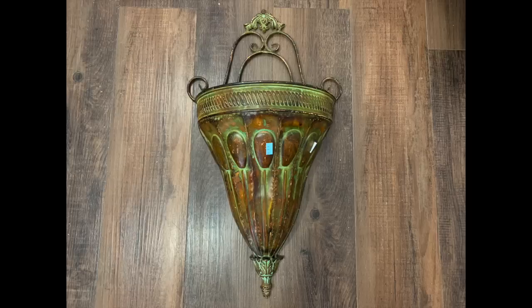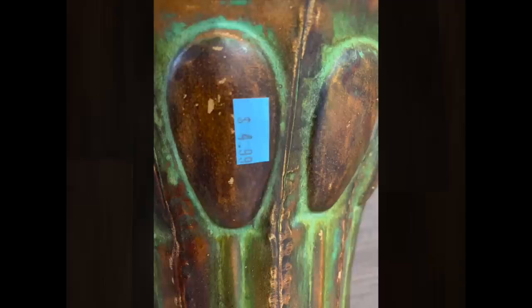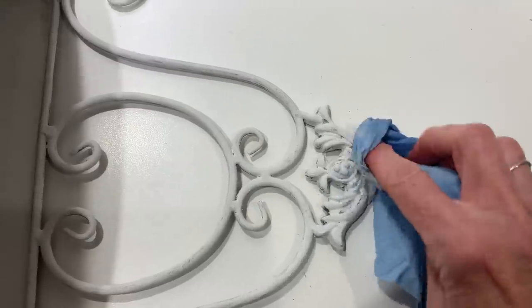The first find is this metal wall pocket. I love wall pockets, especially this time of year, to store some florals and greenery. It was $4.99. All I did was go over it with some white chalk paint — I put a couple of layers on it and let it dry.